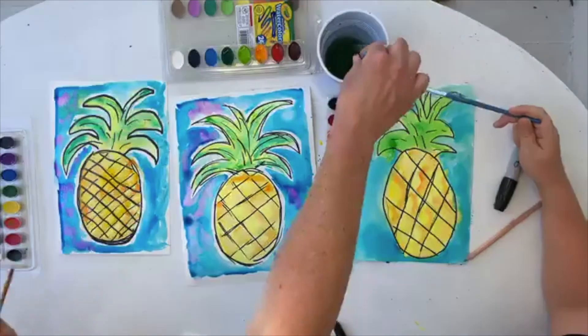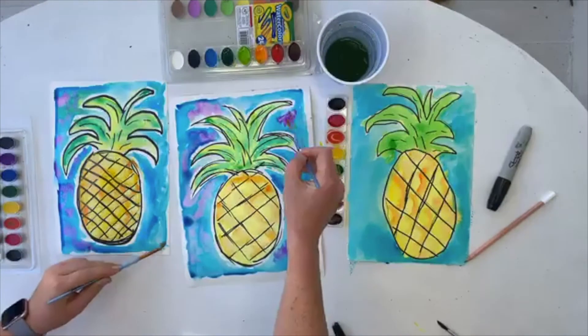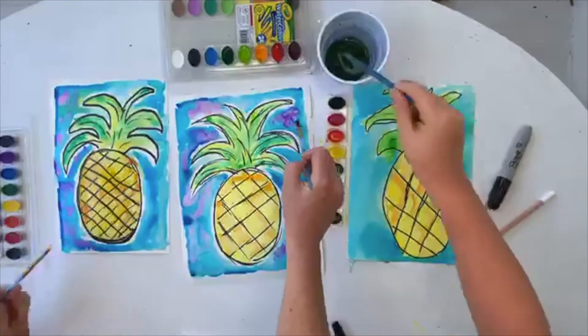So I'm just doing the same thing I did before — just kind of dropping in purple. After I painted it with my blue, I'm dropping in the purple.